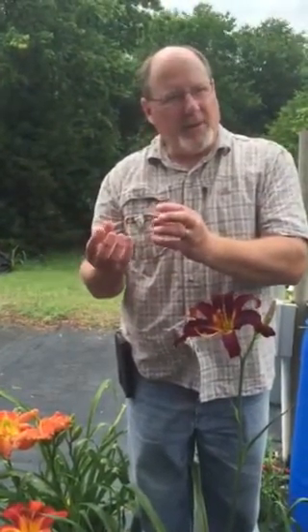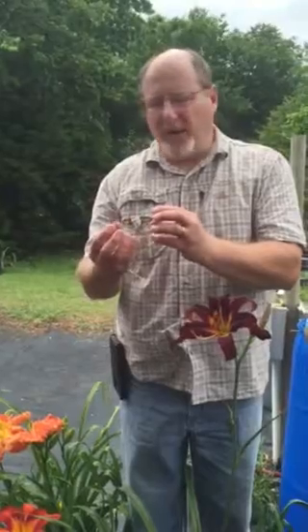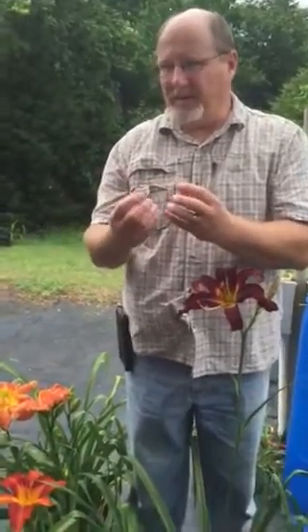After about 45 days the seed pod will start to crack open. It'll turn brown and start to crack open — that's when you want to harvest the seed pod. You harvest the seed pod and now you've got to break dormancy of the seeds.